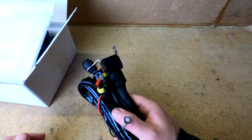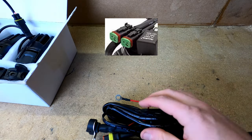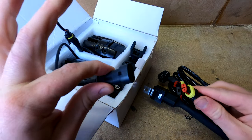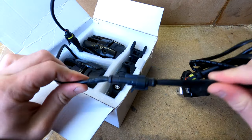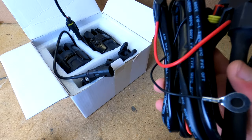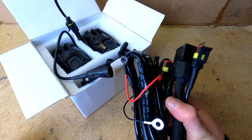Why did I buy this wiring loom over the other one? The connectors on the other loom aren't as good. This one comes with connectors that clip perfectly into the light — all sealed, nothing to worry about. I literally just have to mount the relay out of the way of water, clip it onto the other light, mount the switch, and happy days. This wiring loom was 19 pounds I think, so you're basically paying the same total price as I did previously. Really happy — all available through Amazon, links in the description.